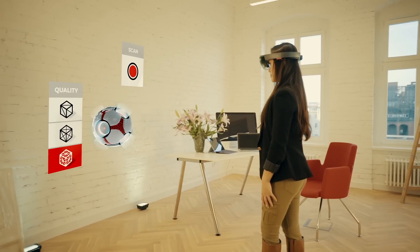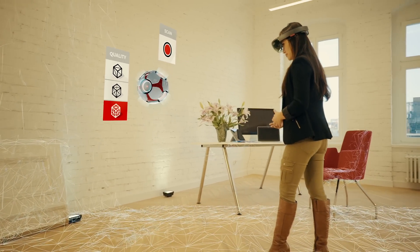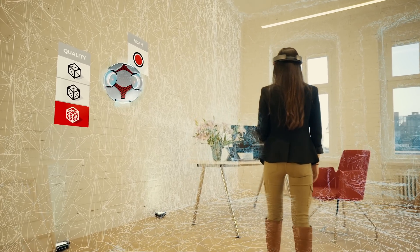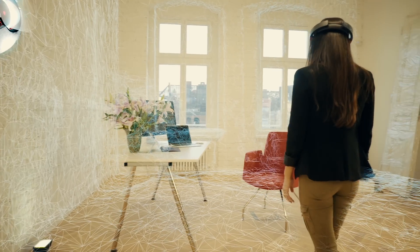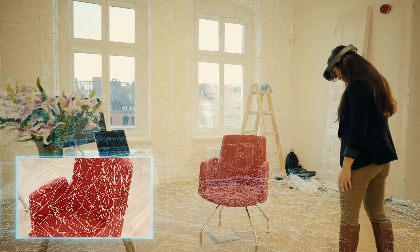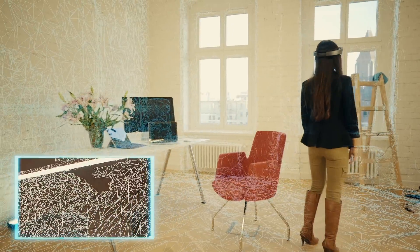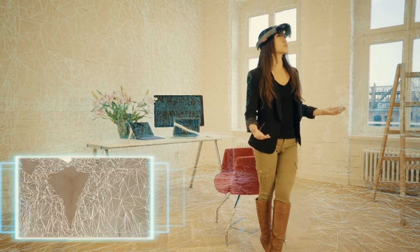Now you can look around your surroundings — whatever you want to scan from floor to ceiling. You can even scan all the objects that are currently in the room, and if you want to get a closer detail for an object just go a little bit closer. You can stand about 80 centimeters away from the object and continue to scan the rest of the room, whatever you want to have in your model.